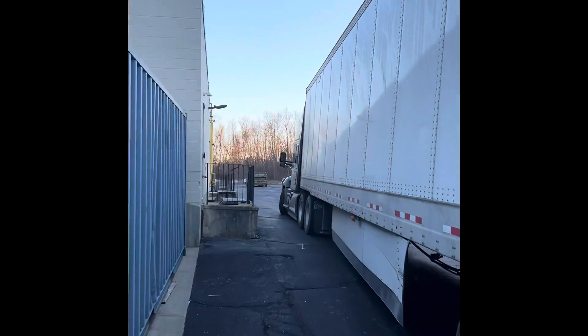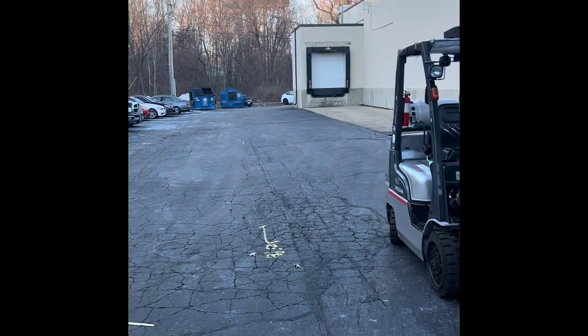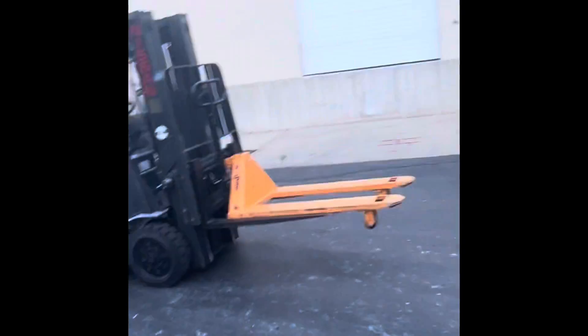This is where they kept the forklift stored in this container. I had to turn around that trash can there and back up, but they have a Tesla repair center right here with some Tesla cars parked around the corner. It was the first Tesla center I've seen.